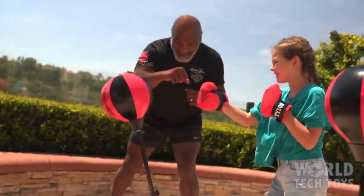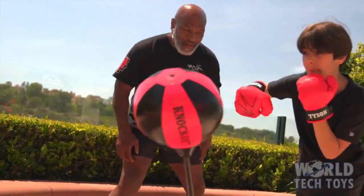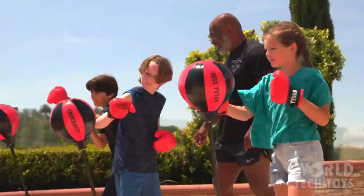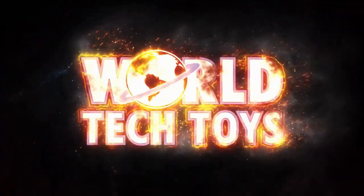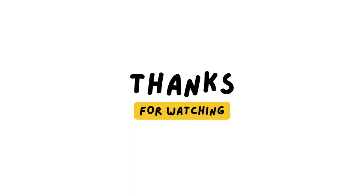Now you have everything you need to get in shape and lock in your agility and hand-eye coordination. So let's work on your knockout punch and start training like the pros. Get your official Mike Tyson Kids Boxing Set today, only from World Tech Toys.